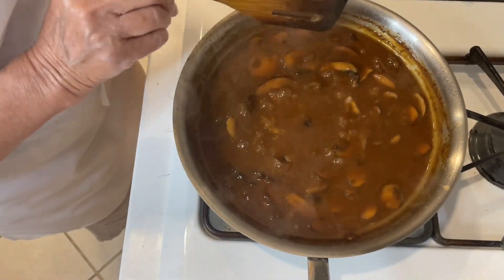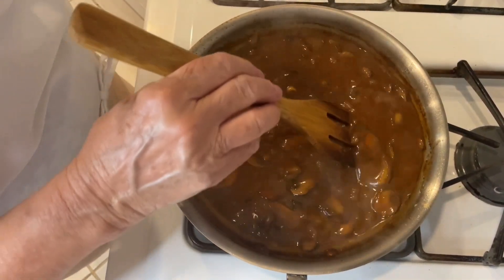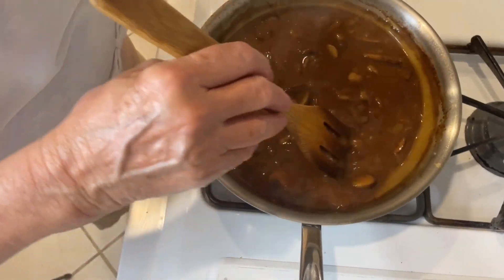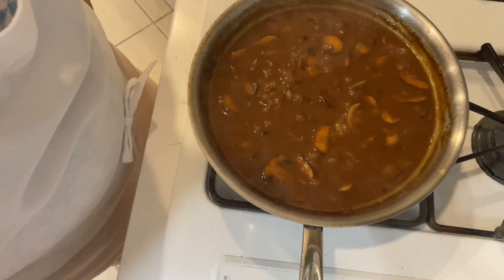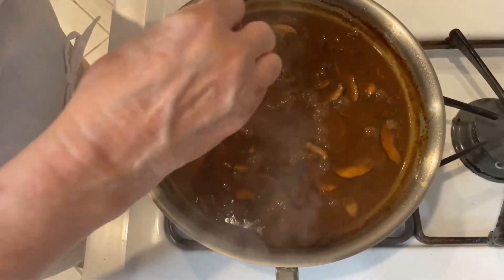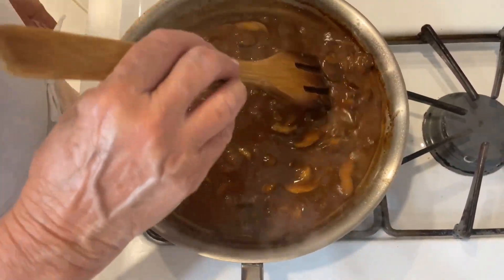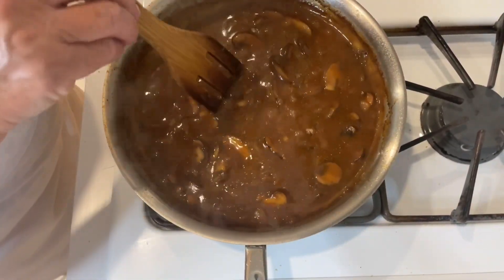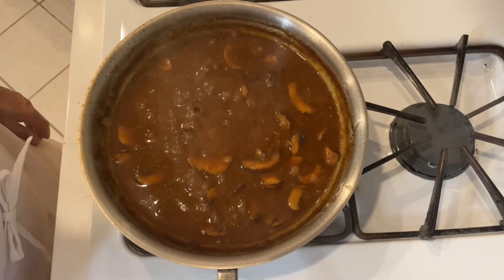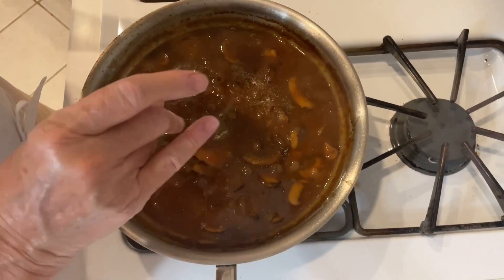The gravy has been reduced — you can see the level started out higher where you see the brown ring. It's thickened up some and will thicken up even more when we put it with the meat. Now I'm going to taste it and add salt. Remember, we were very careful with the salt prior to reduction. I'm adding a little salt and a little more pepper. If I had seasoned it before reducing, it would be over-salted.